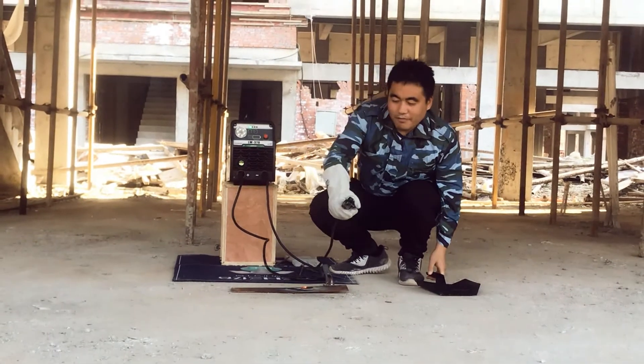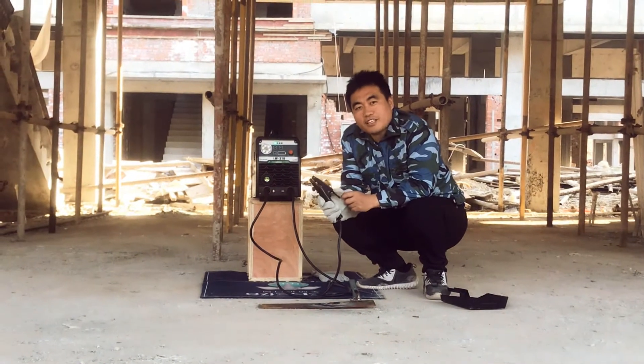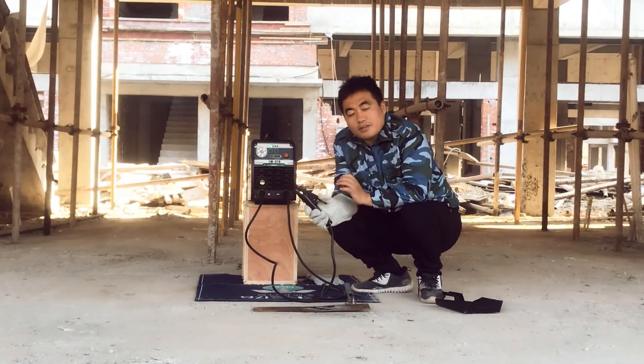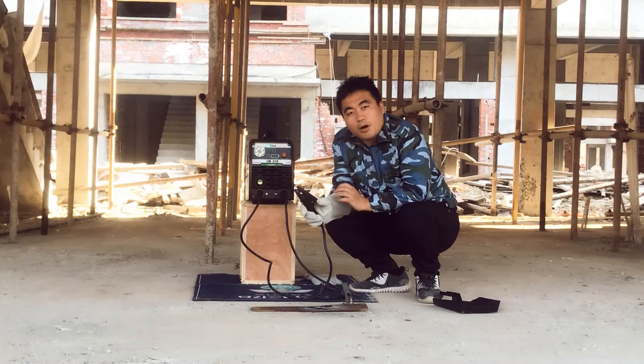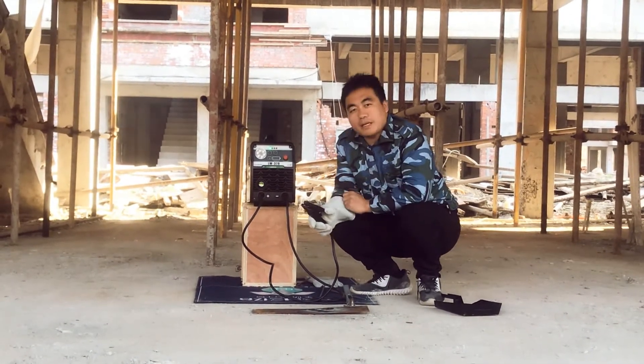This is the weld performance of the 2.5mm electrode. Now we are going to try the 3.2mm electrode on this battery-powered welder.